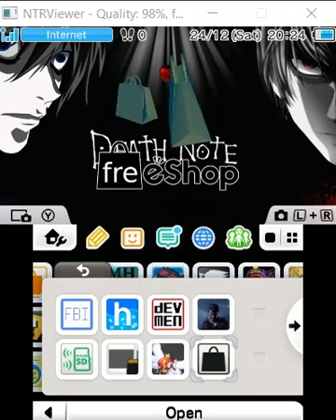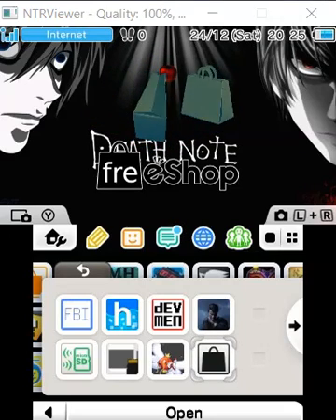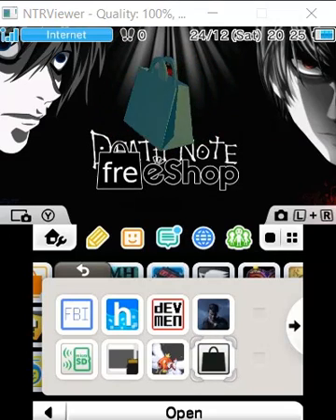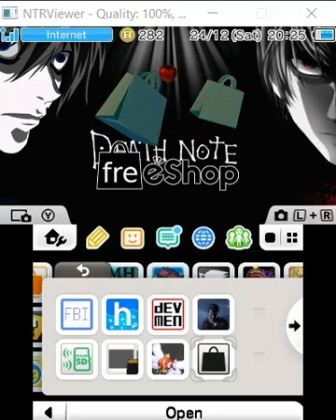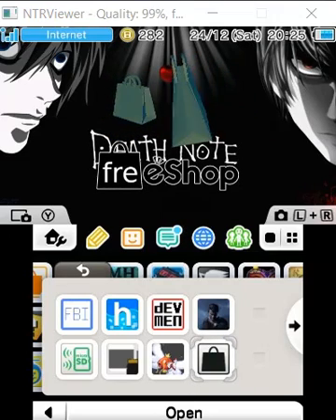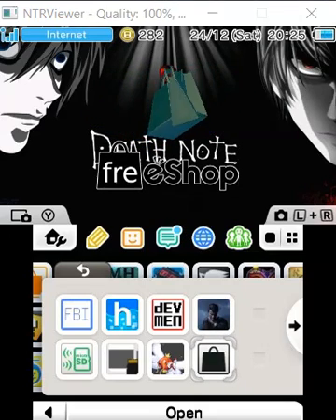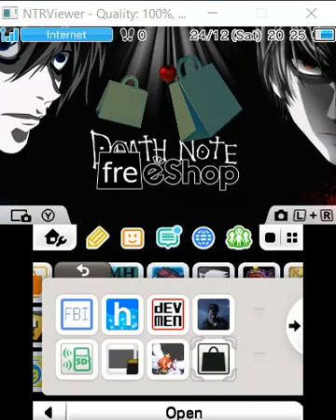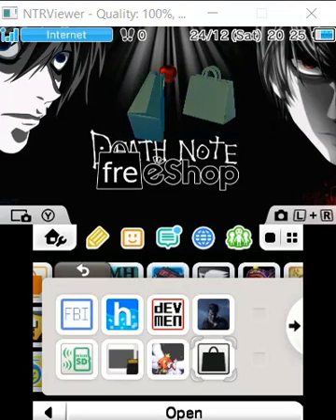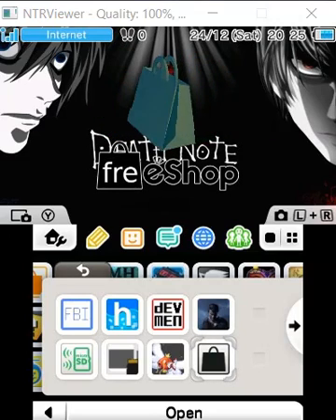So this is FreeShop. As the name suggests, it's just an alternative to the eShop — it does everything the eShop does. For example, if you have cartridges and you don't want to insert game cartridges every now and again in your 3DS, and you just want games on your home menu, FreeShop can help you do that by downloading those games that you probably already own and installing them on your SD card to use directly.